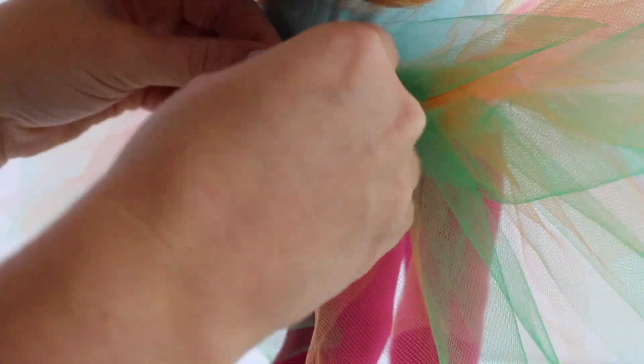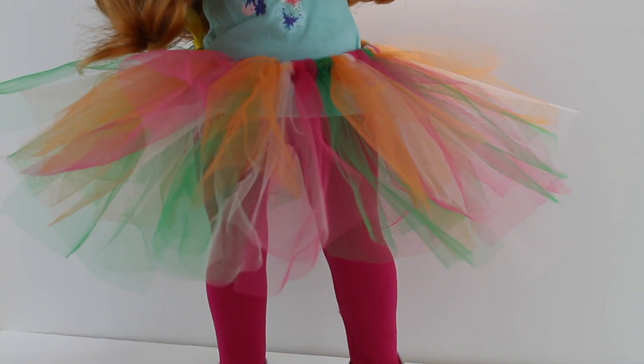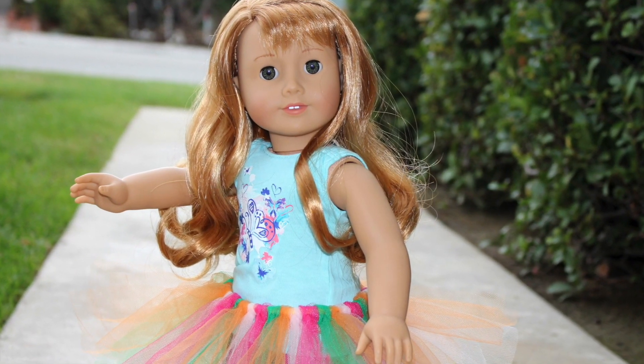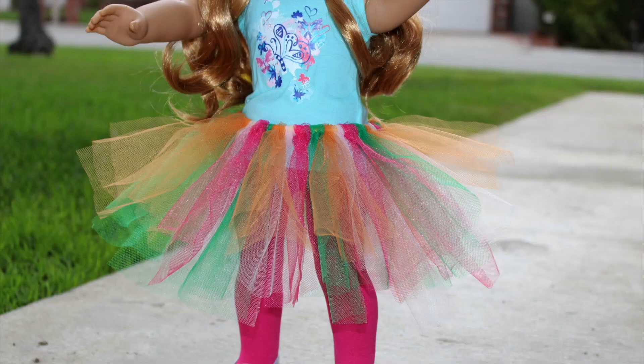Make sure you use a ribbon that coordinates with your tulle. You can pat it down to make it look more flat, or you can fluff it out to make it look wild and crazy. What kind of tutu are you going to make for your American Girl doll? See you all!